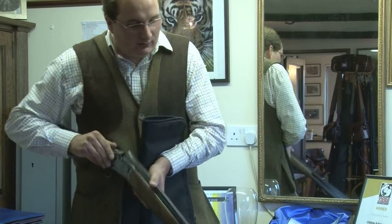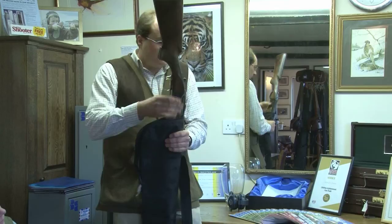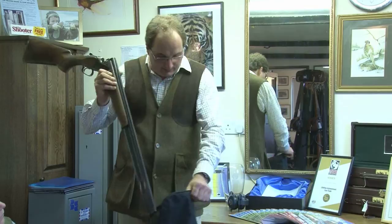The easiest and safest way of taking the gun out of the slip is to open the slip to about there, the gun comes out to its action — which is this black piece on this gun. This is what you call the top lever. That pushes across and it opens. Everyone can see it's safe — it's a perfect way of opening the gun. When the gun comes out, the gun comes out there.